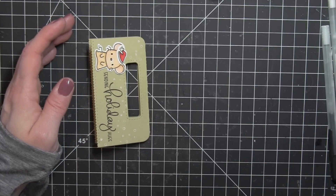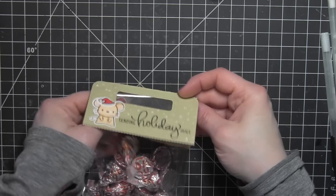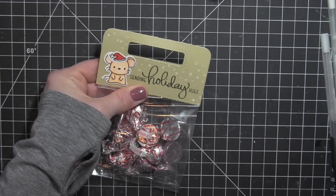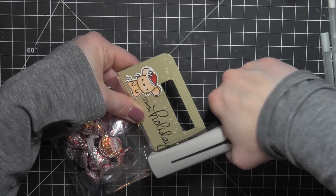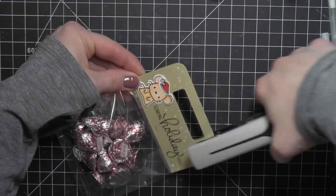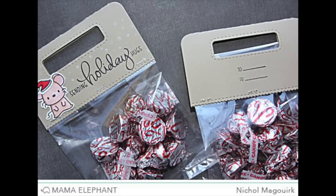Then I'm going to fill my little treat bags with some peppermint Hershey's Kisses, place that right underneath, and then use a tiny attacher to secure this. You could also use a strong adhesive, a sewing machine, or poke holes in the treat bag topper and tie it closed with ribbon or twine — lots and lots of different ways to secure that.